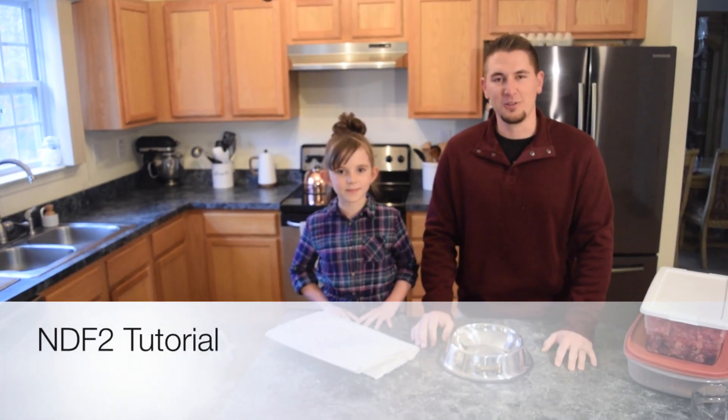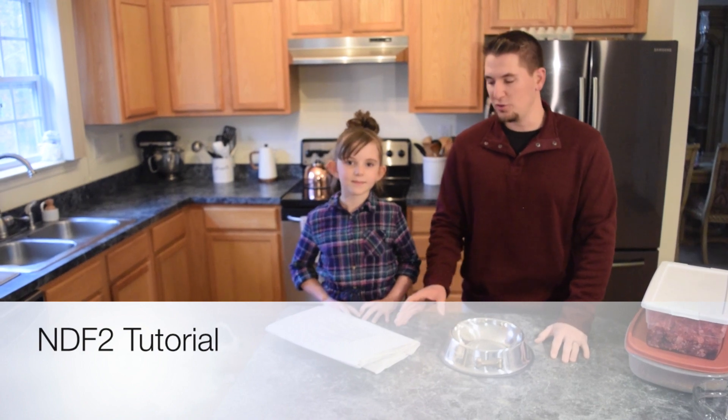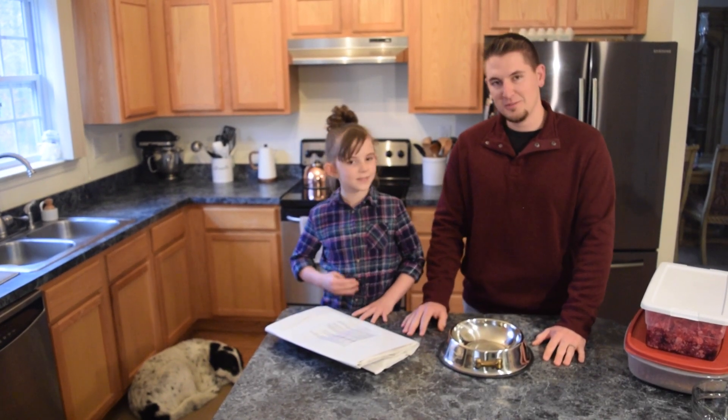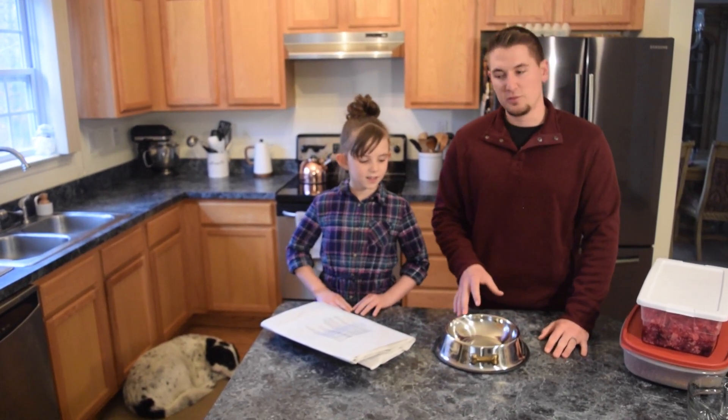Hello everyone, Arnold here with Valvard Dog Nutrition. Today we're going to cover a quick tutorial of how to feed your dog the Natural Diet Foundation 2. I have with me my daughter Alice, and she's going to be helping me mix up a bowl of NDF2 for our dog Jack.